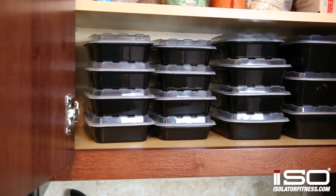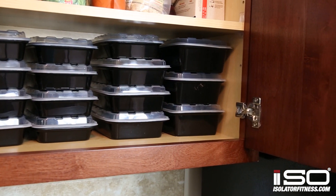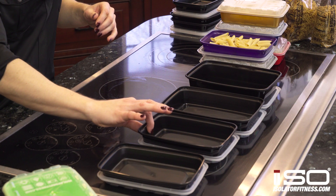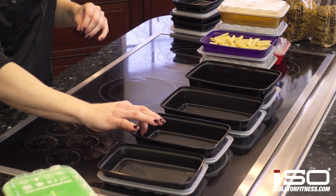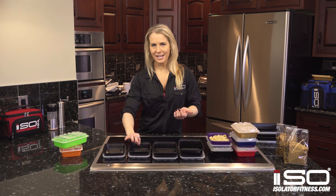We have four different size options that you can choose from. Our 12 ounce containers are great for small things — I like to use them for protein powder. Our 16 ounce containers are really nice for sides; you can put isopasta in it, store a carbohydrate in it, or a side of vegetables.